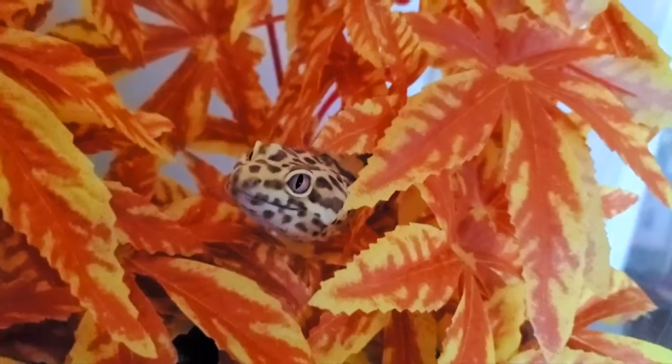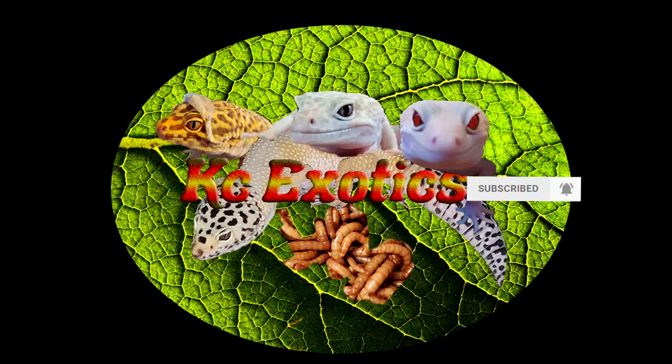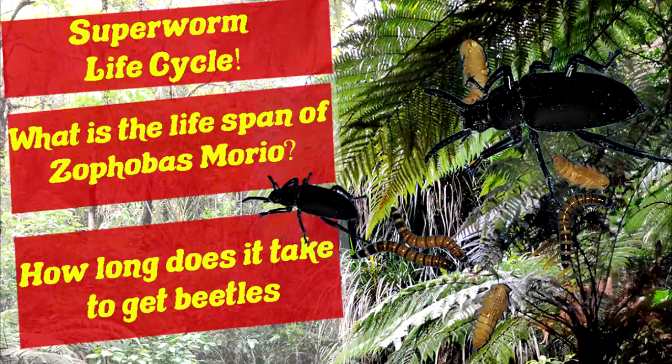Hey guys, I wanted to take a moment to talk about Discoid and Dubia roach chow. But first, if you are new to the channel, consider subscribing for more videos like this. I talk about a variety of topics and have guides on several feeder insect species. With that out of the way, let's get the video started.